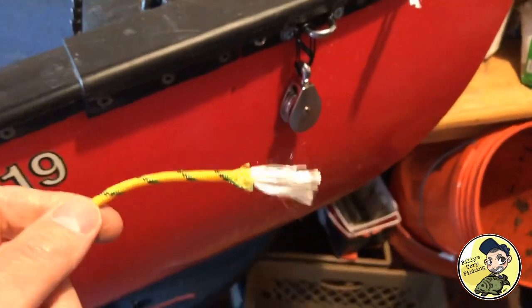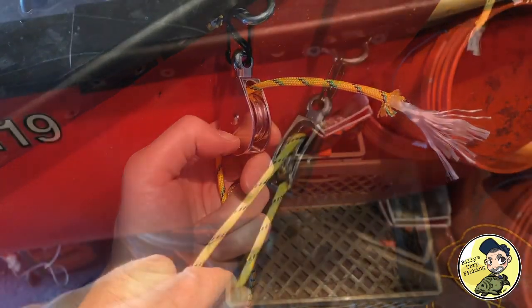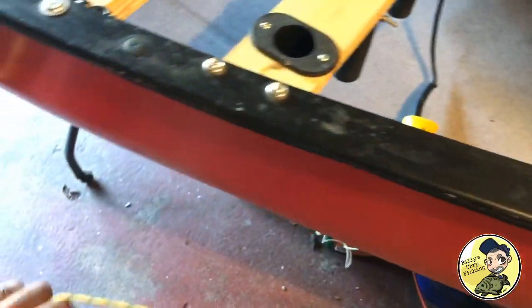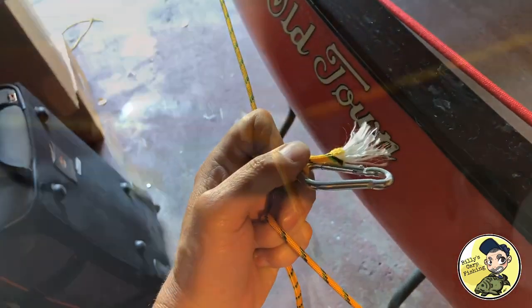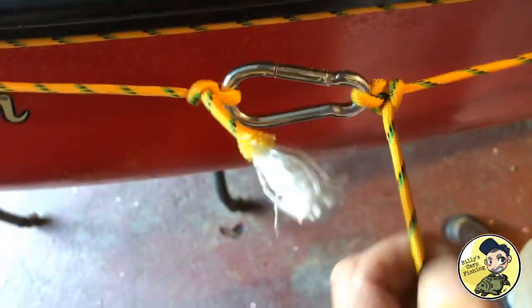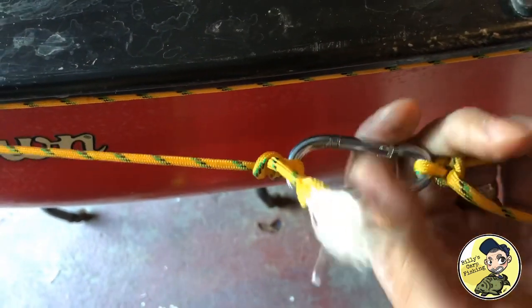Going over the top and through the bottom, and now it's all gonna come together. In the middle there's a carabiner — we're gonna tie this nice and tidy. So we're all tied off in the middle here.